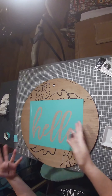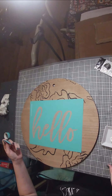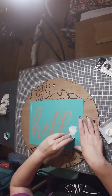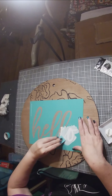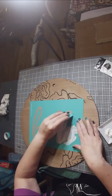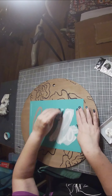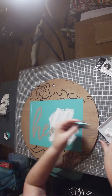Chalk Couture also has some 'welcome' transfers — I thought about doing that, but the 'hello' is different and nice. I really like it, and I know my sister likes it too. We're just working our bright white paste into the screen. If you're new to Chalk Couture, these transfers may look like a stencil but they're not — it's a transfer, and it's got a screen that the chalk paste goes through.